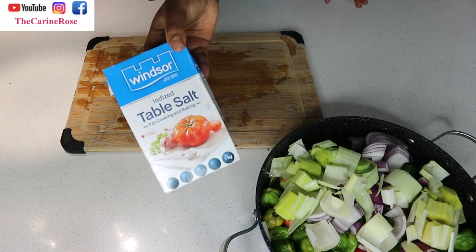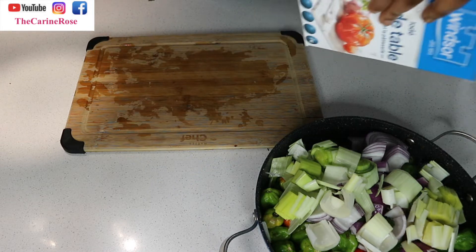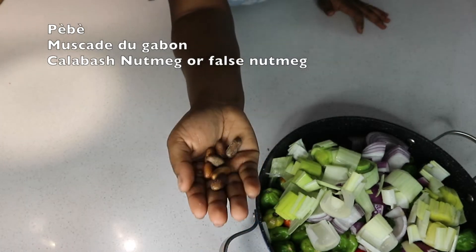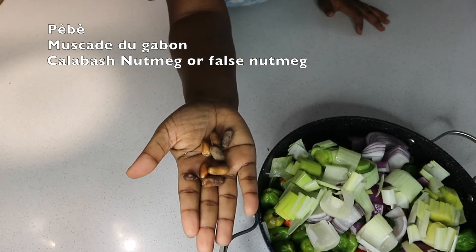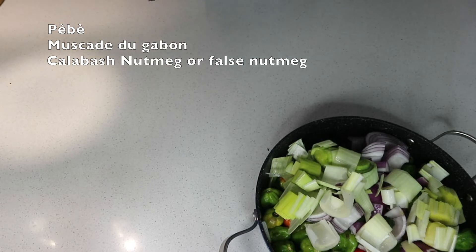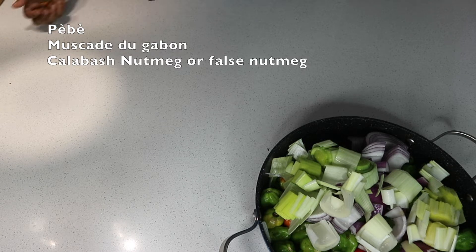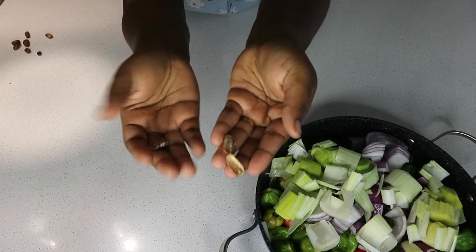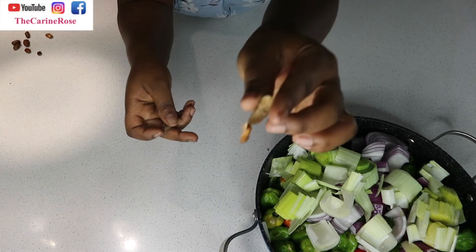I'm adding some salt for taste. J'ajoute du sel et du pébé — qu'on appelle pébé au Cameroun et muscade du Gabon au Gabon. In English it's called calabash nutmeg or false nutmeg. It will add a little bit of flavor.